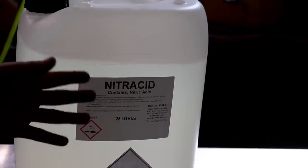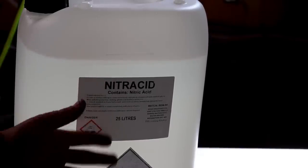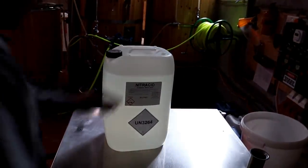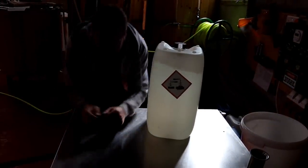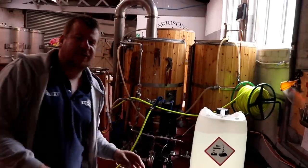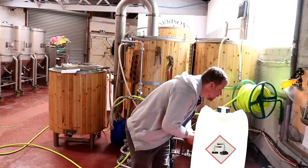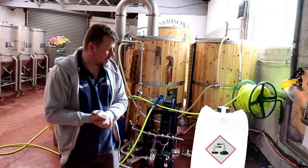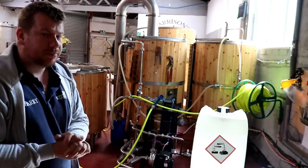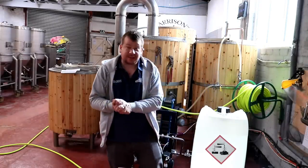So what we're going to do is measure out the required dose of Nitricid, stick it into a bucket, pour it into the top of the tanks, and recirculate it through our CIP pump and through a spray ball. Hopefully that will cure our problem. But because of the amount of beer stone and carbonate in there — look how dark that is — there's no guarantee this is going to work. The acid dose guide shows Nitricid coming out at 0.5 to 2%, which is 5 to 20 millilitres per litre.